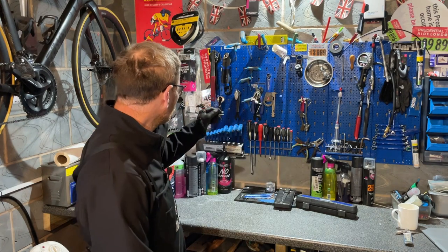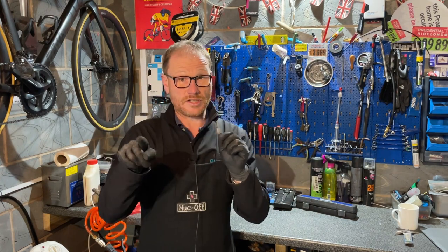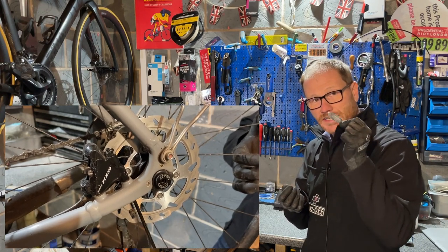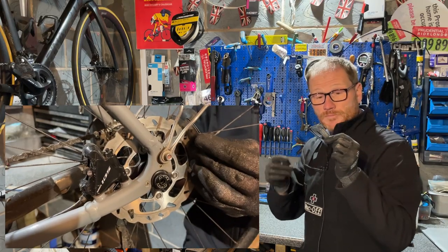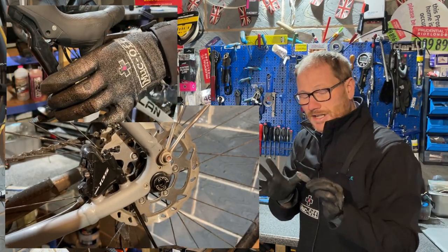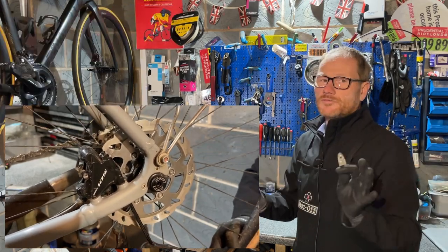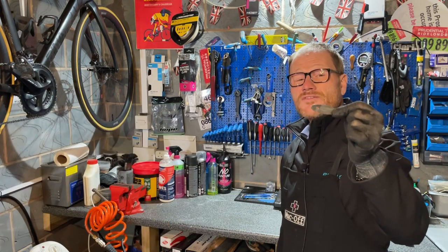Number 10 on my list: the disc brake aligner tool. As the name suggests, you use this to align your disc brakes. You wedge it between your disc and your caliper, pull the brake on, do it back up again, and the theory is that it aligns the gap between the pad and the disc. Fantastic little gadget, works 95% of the time, gets rid of that rub. It's on eBay for two pounds 75 delivered — well worth it.